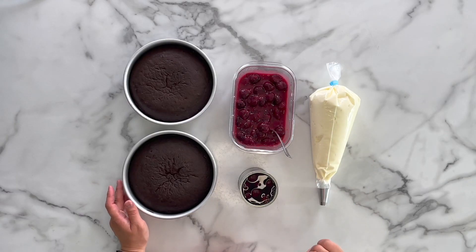I also prepared homemade cherry pie filling. If you would like, you can always use store-bought canned cherry pie filling or even canned cherries. I have canned cherries here too, just so I can use the syrup for brushing on the chocolate cake layers. I have very simple but elevated ingredients for my Black Forest cake.